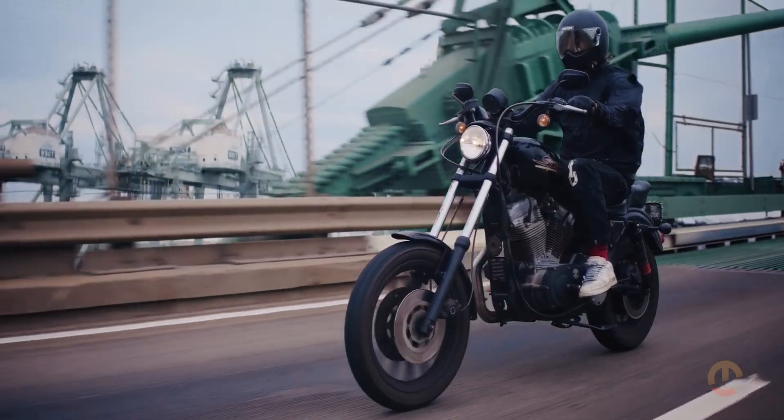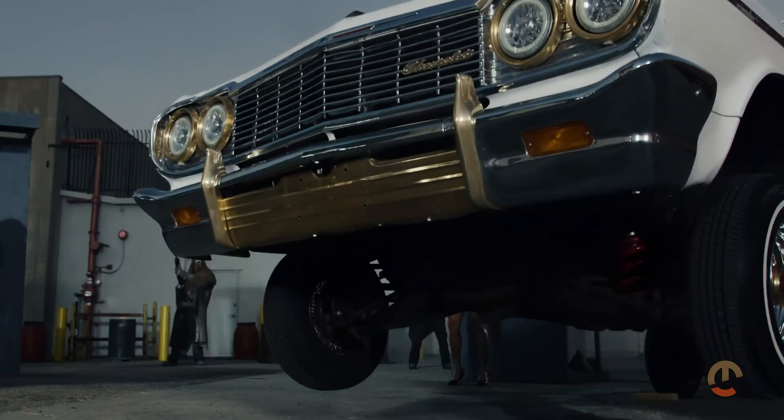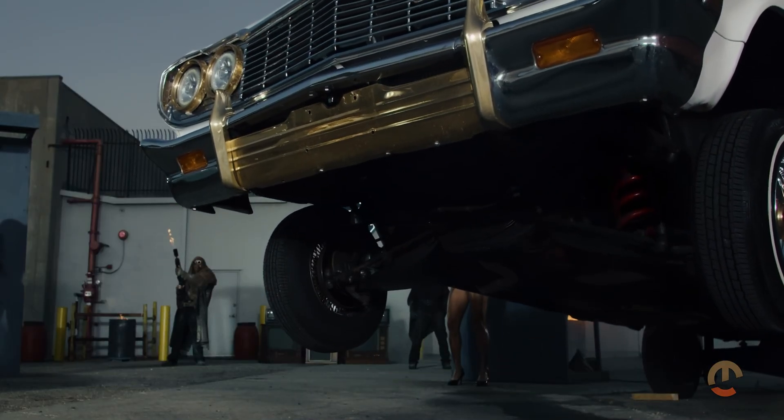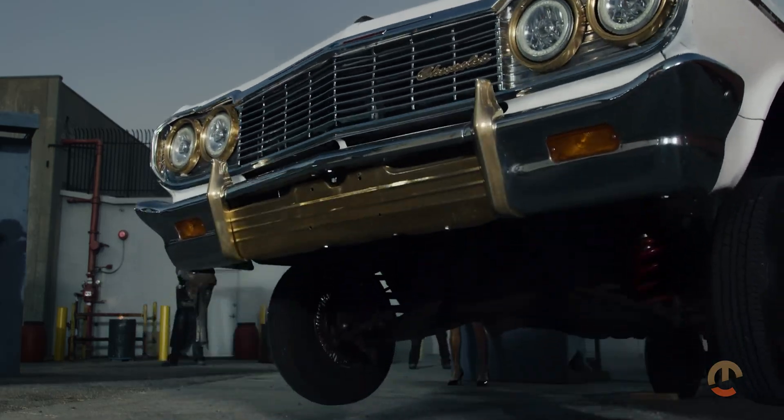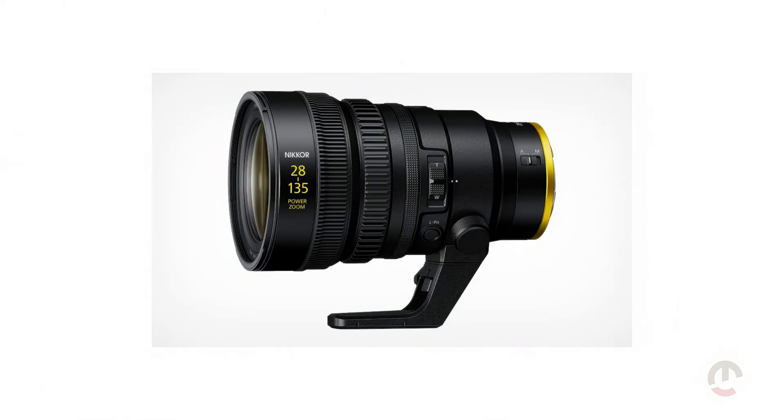Customizable lens response and adjustable autofocus speeds give you unprecedented control over how your glass performs. They've also ensured seamless integration with Nikon's new Nikkor Z 28-135mm F4 lens.